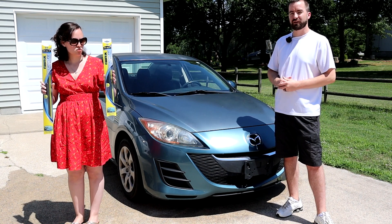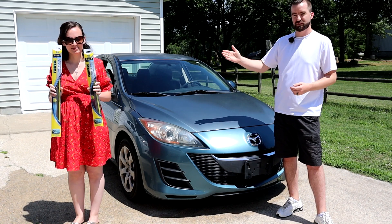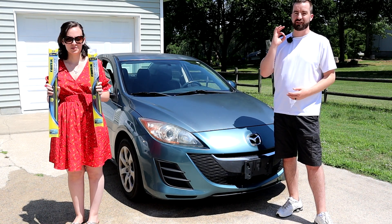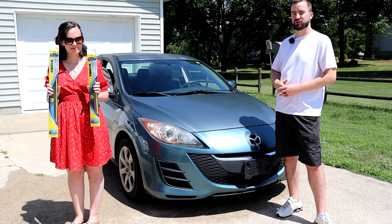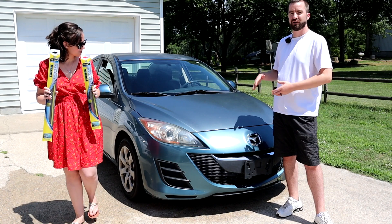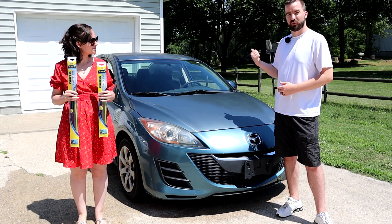We're going to treat her with the brand new Rain-X Latitude wiper blades. This video is not sponsored — it's just a product that we enjoy ourselves. We put them on my wife's car, we put them on my truck. It's been almost over a year on the truck and it's been working fantastic ever since. We're going to pop some on here so my mom can actually see while she's driving in the rain. We'll show you a before and after with the old blades versus the new blades, how to properly install them.